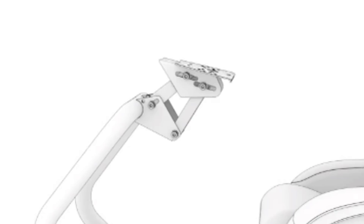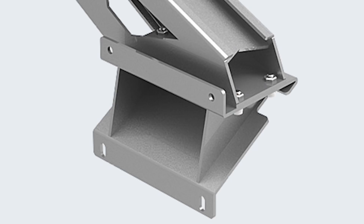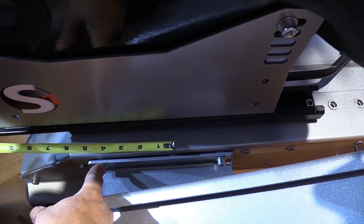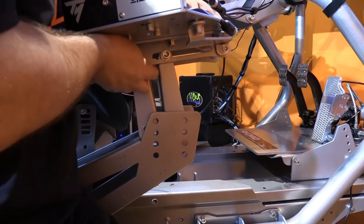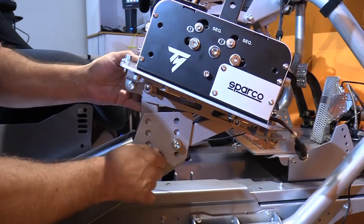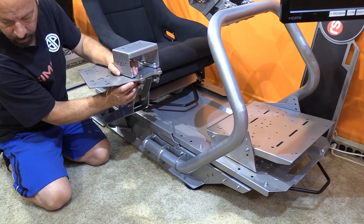The shifter/handbrake mount also has meaningful adjustment. The bottom triangle can be moved between two positions for four inches (102mm) of front-to-back adjustment. The top slider offers a three and a half inch (89mm) range of up and down adjustment, and the slider rails allow two inches (51mm) of front-to-back movement for the deck. You can also adjust the deck angle via the slider spots and mounting positions, and the shifter mount adapter can be placed anywhere from front to back of the shifter deck. The keyboard/mouse tray also has angle adjustment available.